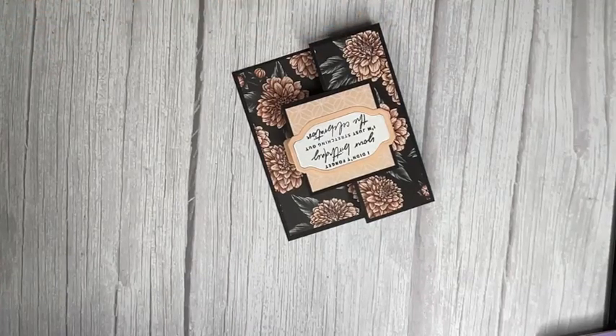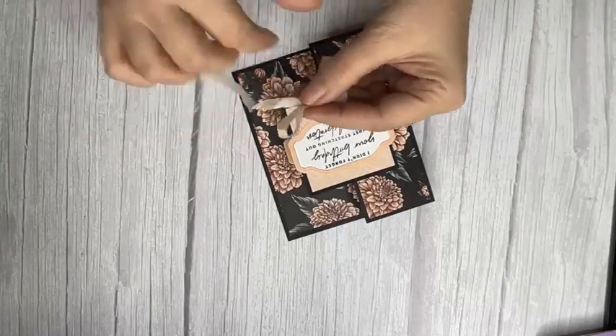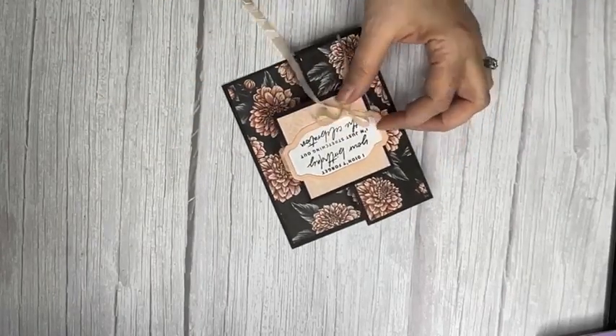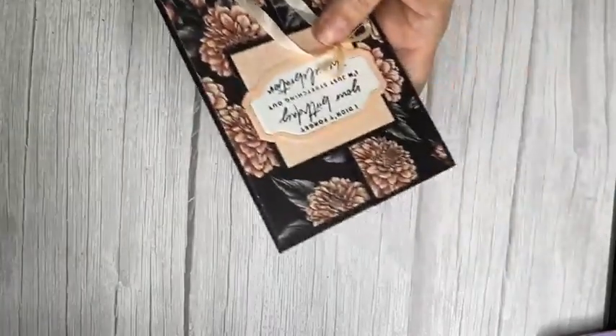I'll attempt a bunny ear bow since my bow maker is at the other end of my craft room. I'm going to be honest — I'm just going to pretend the bow is on it and do a pretty one with my bow maker off-camera. We'll also add some iridescent pearls, and that card is done!